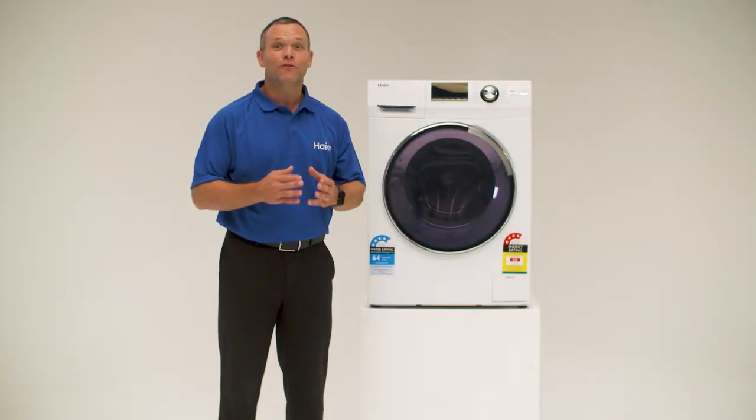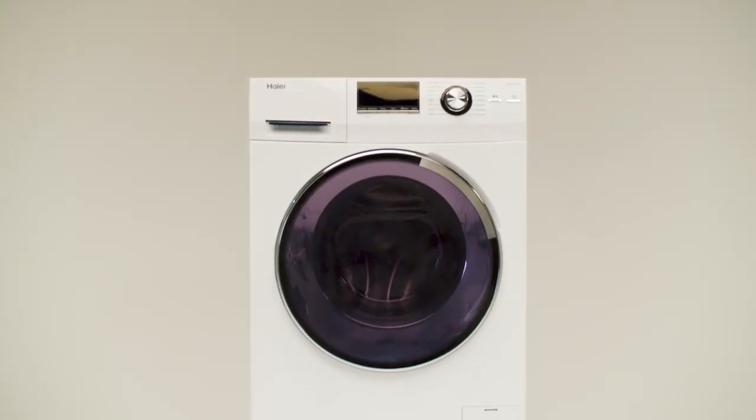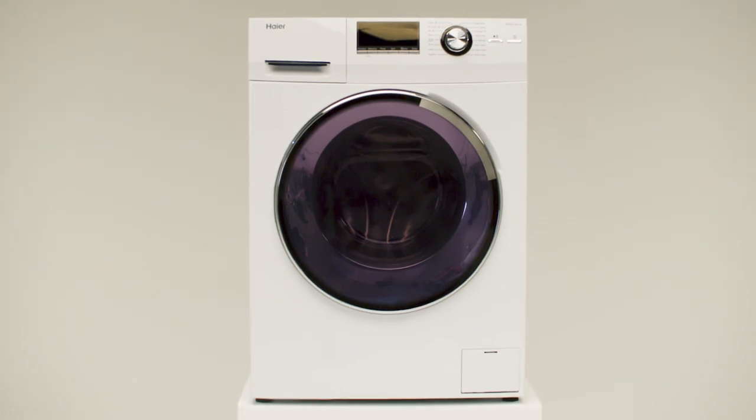Hi, today we're excited to show you this front load washer from Hire. At Hire, we're all about caring for your laundry.